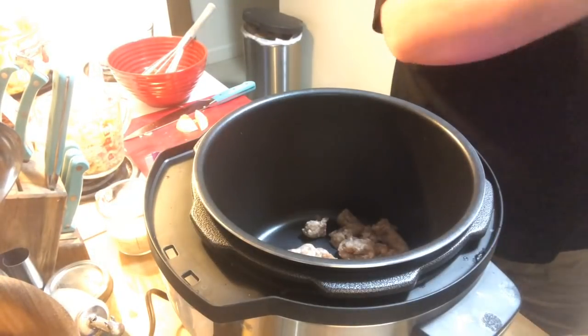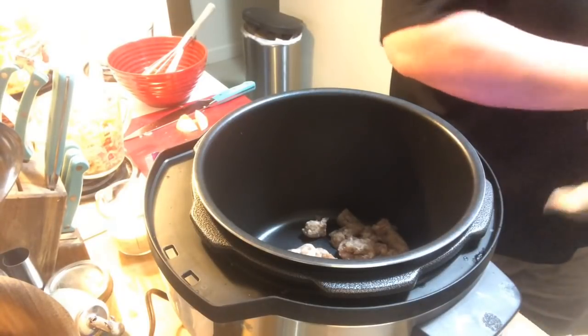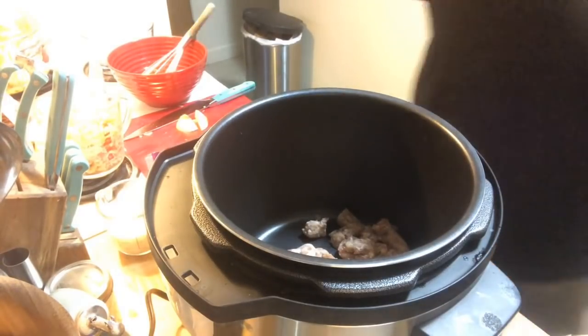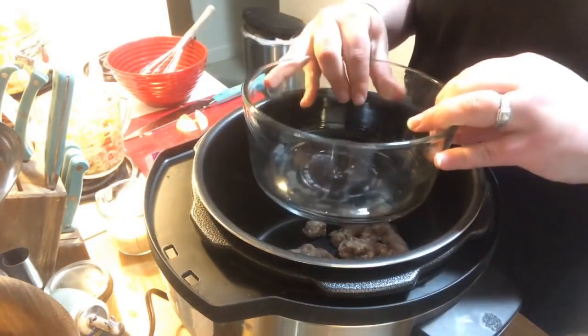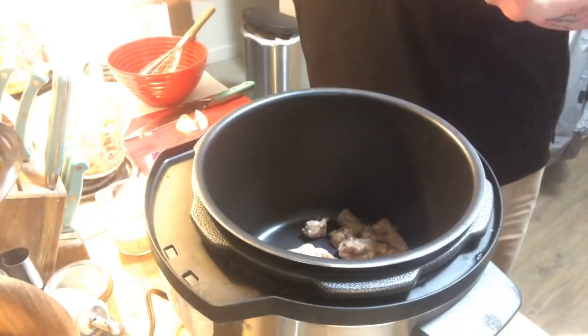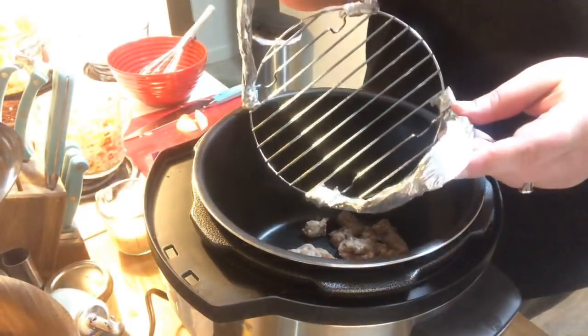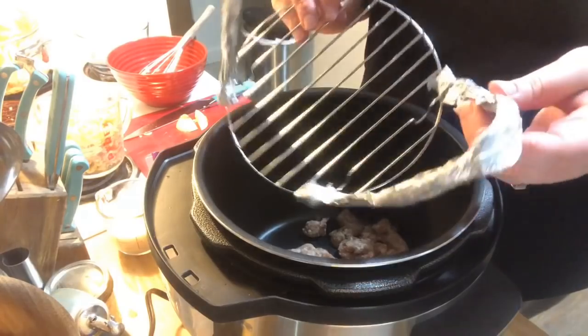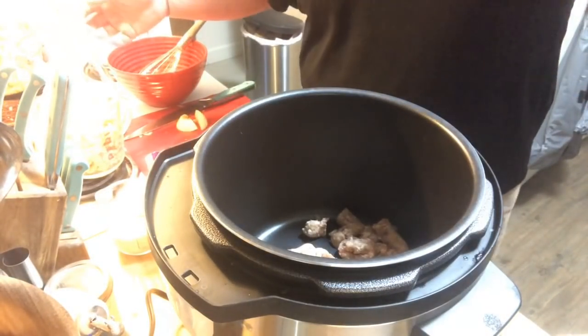This is going to be a pot-in-pot pressure cooker meal. I personally use Pyrex — I got this bowl from Walmart and it fits nicely in there. My trivet doesn't come with handles so I made my own out of aluminum foil, wrapped it around, and I take it off as soon as I'm done using it.